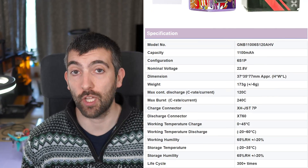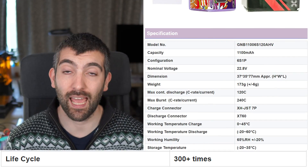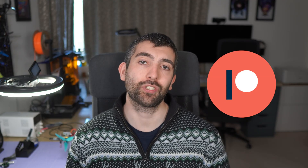One thing we haven't talked about is the cycle life of high volt versus standard LiPos. GNB claim 300 plus cycles for both the standard and high volt packs, but I'd love to hear from you in the comments if you've noticed any difference in cycle life between a high volt pack from GNB and a standard LiPo. Thanks so much for watching - don't forget to check out the links in the video description for more information over on AOS Labs, and please consider supporting the testing either through Patreon or directly at chris@aosrc.com. Until next time, I wish you all very happy flying.